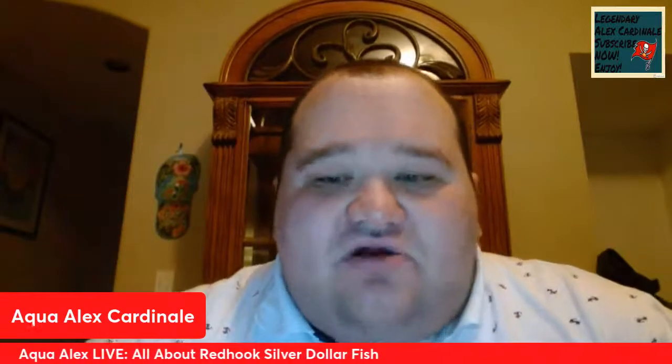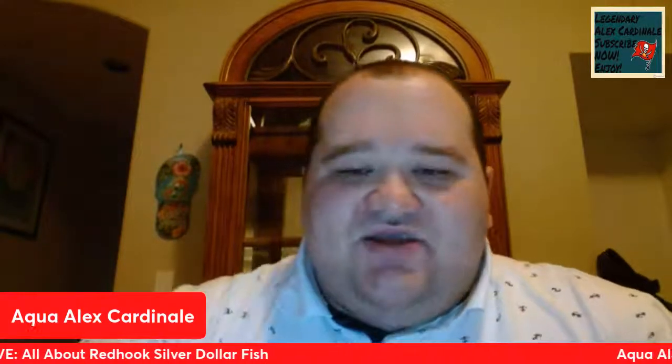If you have any questions on the Red Hook Silver Dollar that I did not mention on today's episode, please make sure to leave them in the comments and I will answer your questions. My next species profile is going to be on another characin from South America — it will be on the Banded Leporinus, Leporinus fasciatus, and that will be next week. Join me on Aqua Alex Live for my next species profile on the Banded Leporinus.